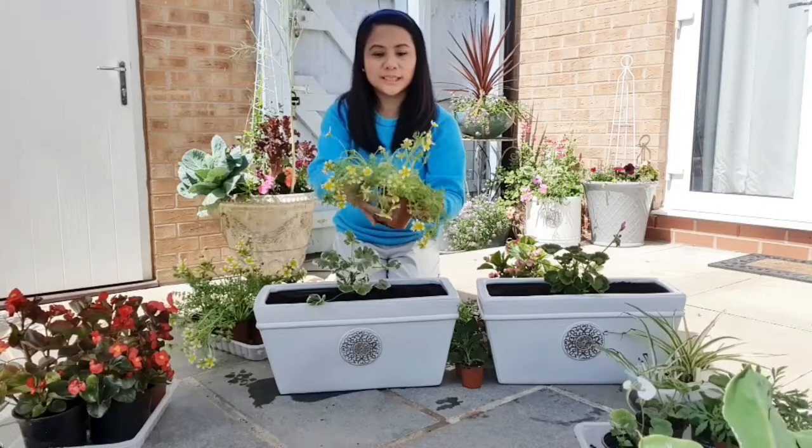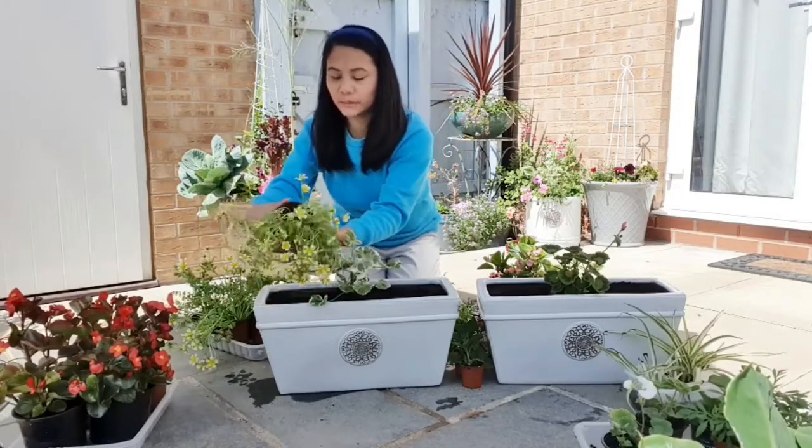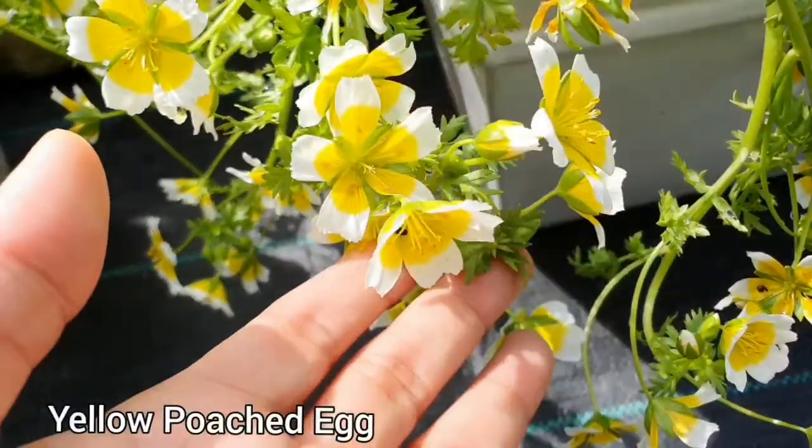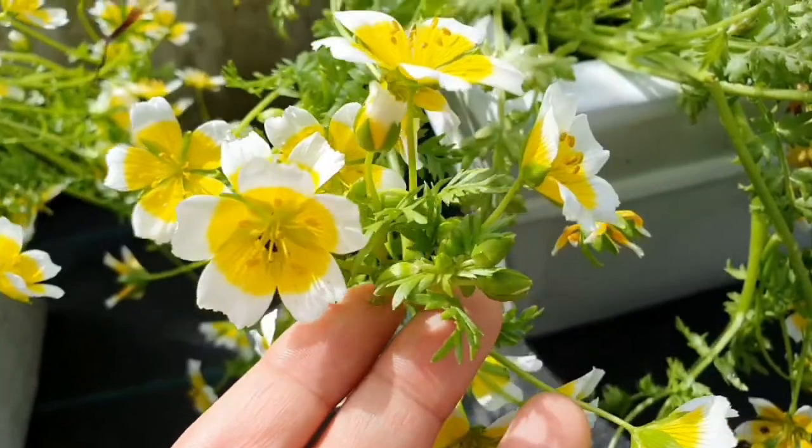And I want this yellow poached egg to go on the other side. Look at that — nice yellow, striking. Look at that yellow in the middle and white on the outer part of the flower. It's really beautiful.